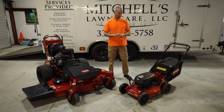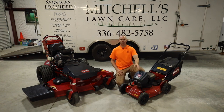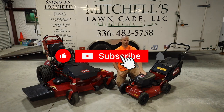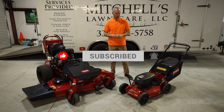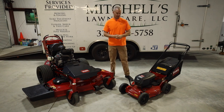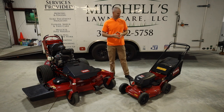It's battery powered — right here on the top is where you put the battery in. It takes the Toro 60V which can be used on all of their other handheld stuff like hedge trimmers and line trimmers. This is their commercial iteration of this mower: thicker deck, bumper, and things like that that you would need in a commercial setting where employees can be a little rough on equipment.